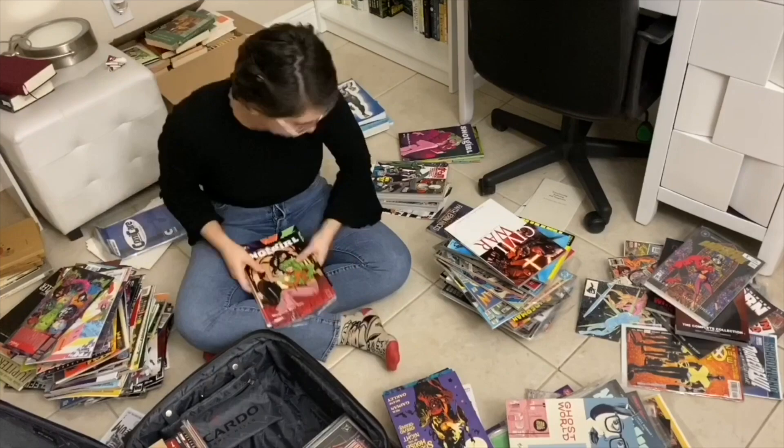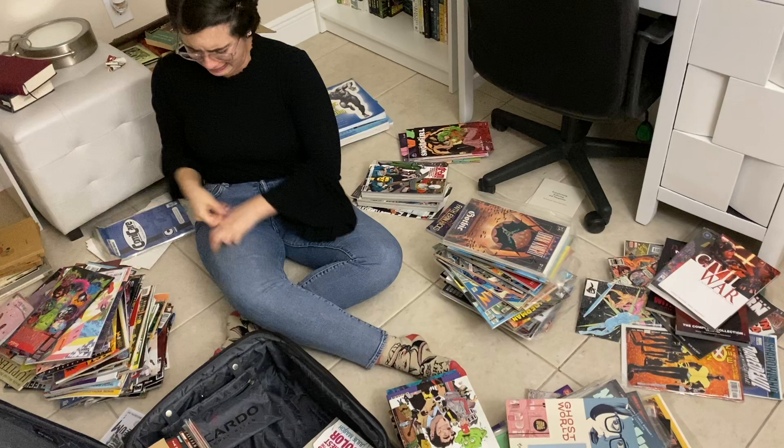Everything was going fine until I was attacked. If you know me at all, you know I'm absolutely terrified of cockroaches — and I feel the same way about silverfish. It landed on my leg and I freaked out. After that, Kevin had to finish putting away the comic books because I really couldn't touch them anymore. I took a break, had some dinner — nachos — and came back.